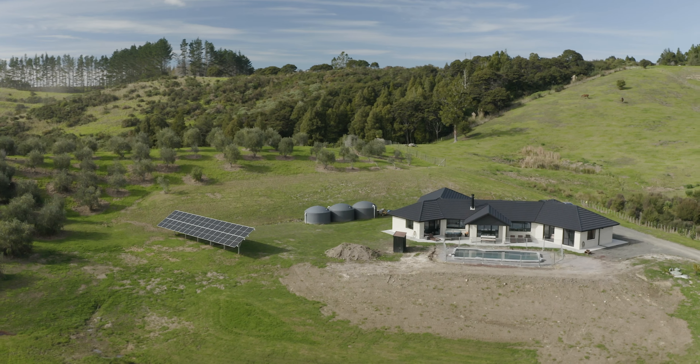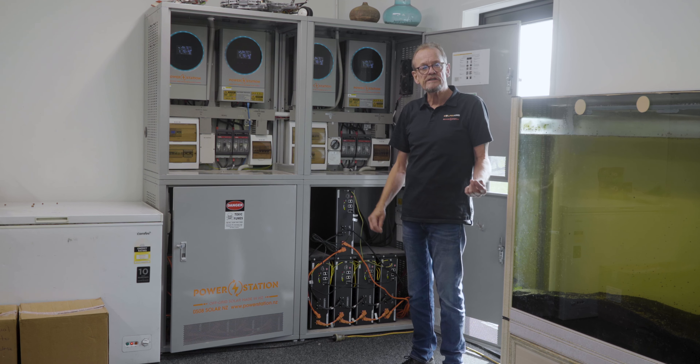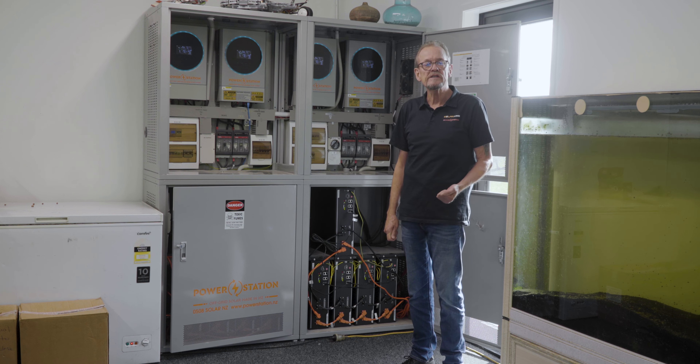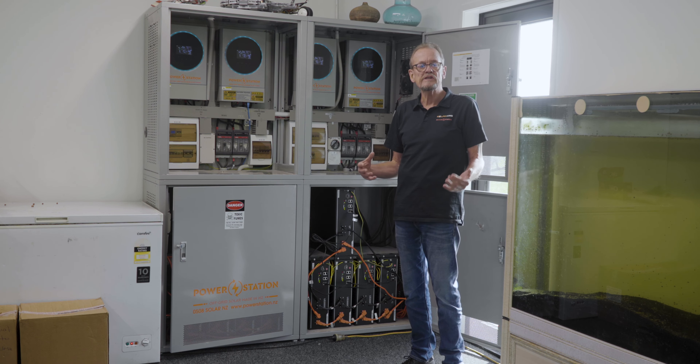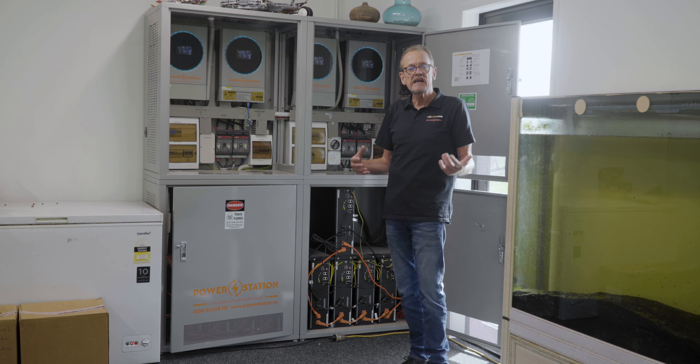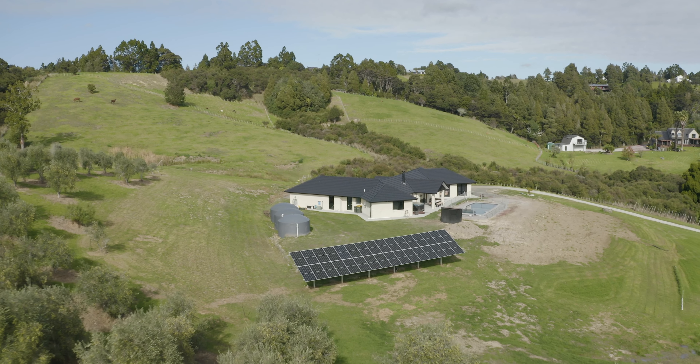We're running it on what we call our quad system, hence the four inverters. This is currently the largest of our residential size systems. The four inverters provide 24 kilowatts AC of flow-through power — that's close to 100 amps AC of power supply to the house.